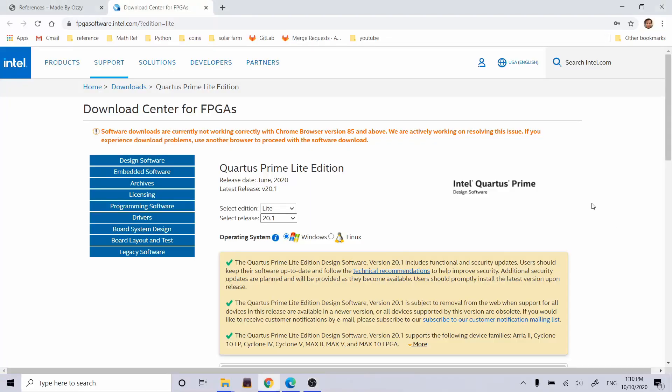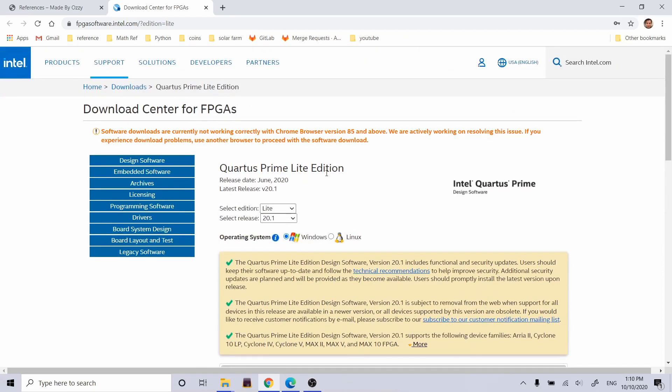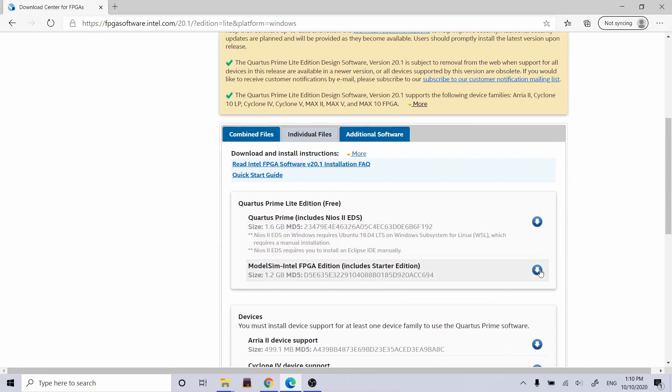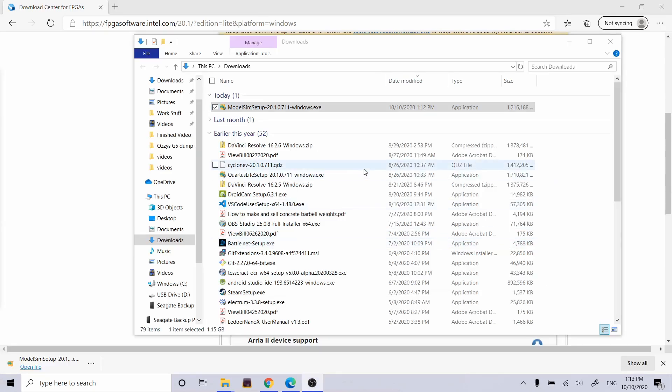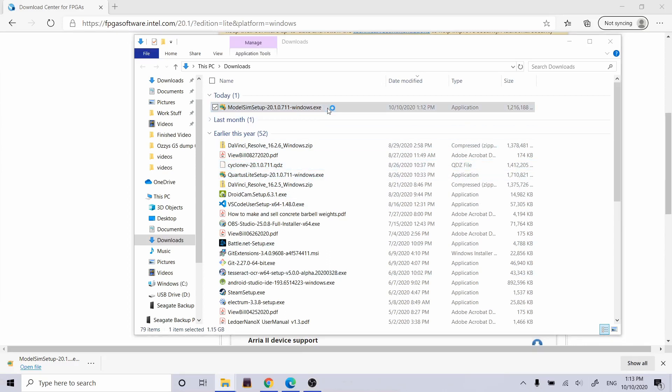The first thing I need to do is go to the Intel website to download the ModelSim Intel FPGA Edition — it's like an extension for the Quartus software. Software downloads are not currently working in Chrome, so I need to do the unthinkable and use Edge. Here's the same page on Edge, and I'm just going to download this. The download is done.